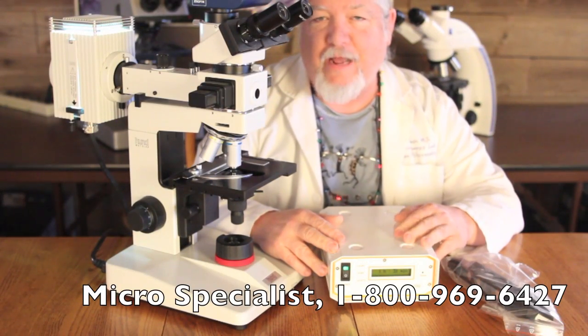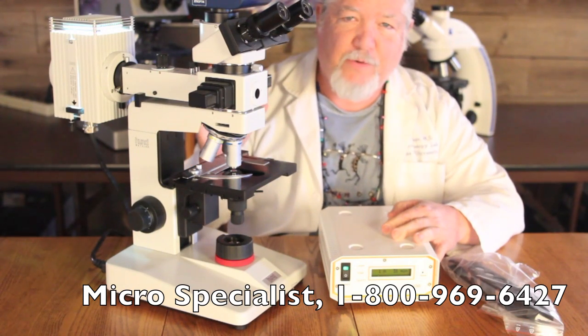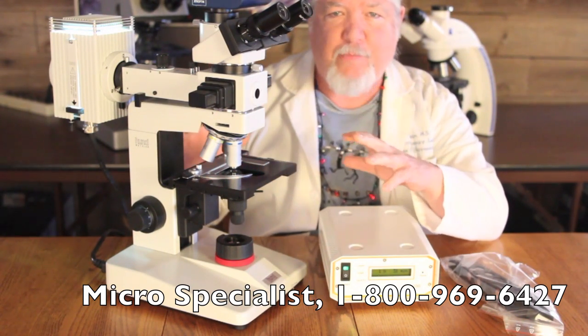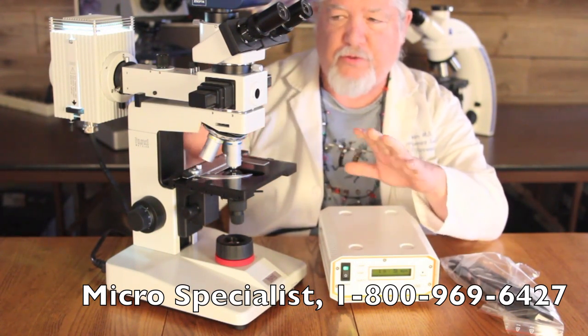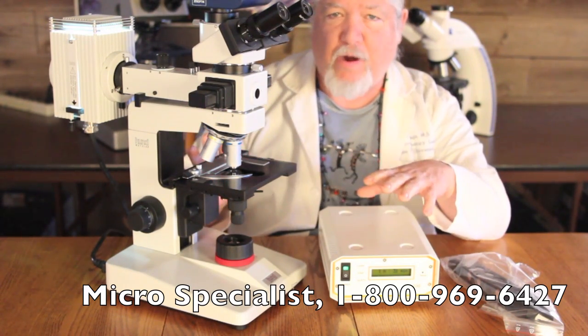Hi folks, Mark Armitage here. I'm really excited to show you a microscope that I just sold to a customer, and I'm going to do a little bit of a demo here and show you some of the benefits of this microscope as I take it apart.